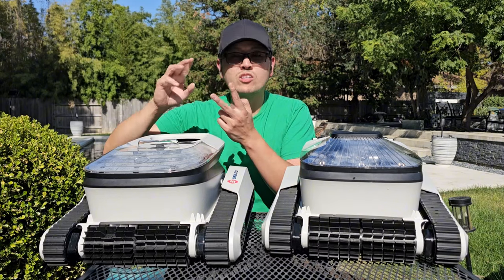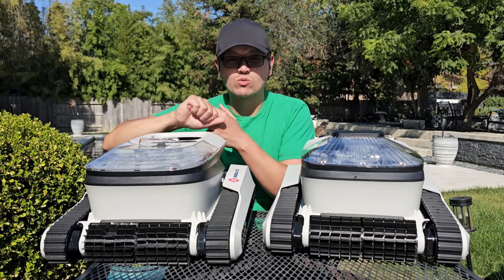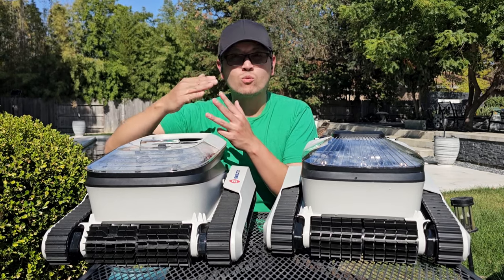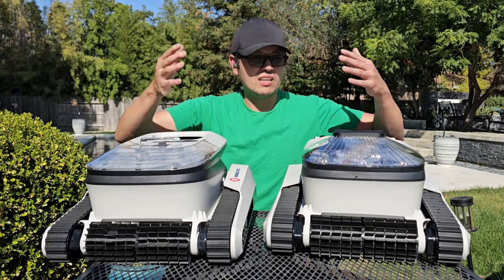The difference is also in the cleaning modes. The Seattle Seal has three cleaning modes: you can clean the floors, you can clean the walls — which includes the waterline — and there's an all-cover mode that cleans both the floors and walls. That's all you really need.